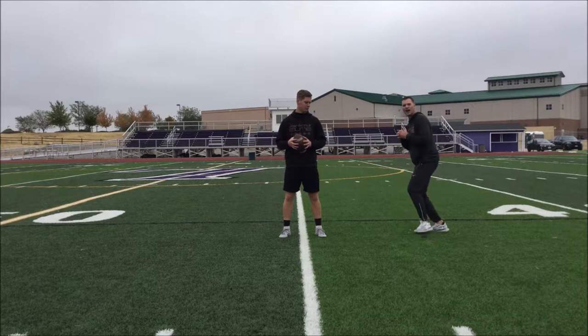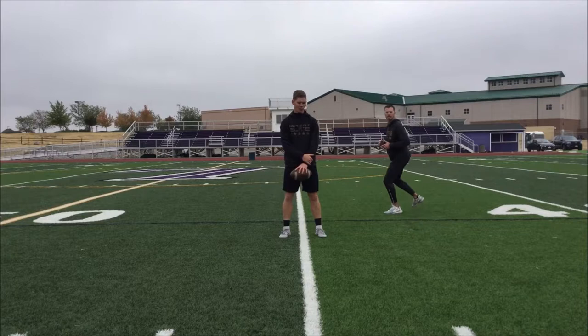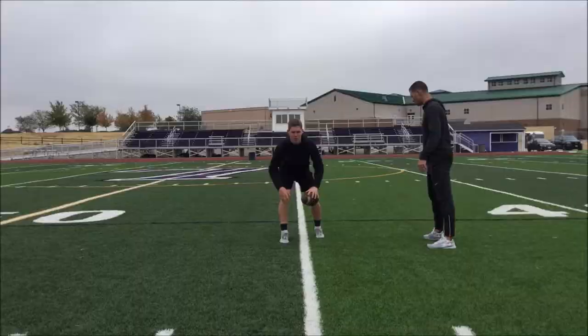Gavin's going to take his 5 — 1-2-3-4-5. He's going to take his 2 and he's going to reload his base to push again. We really want to focus that push step on this 5-2-5. Go. 1-2-Load Push.